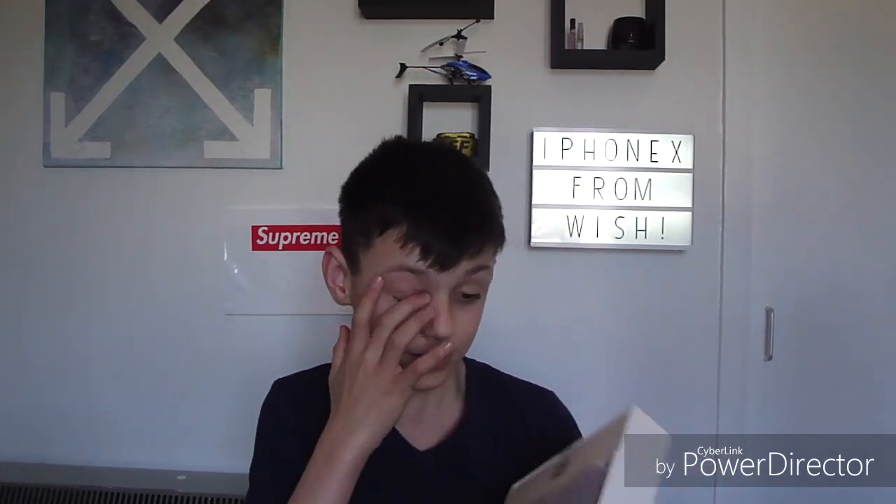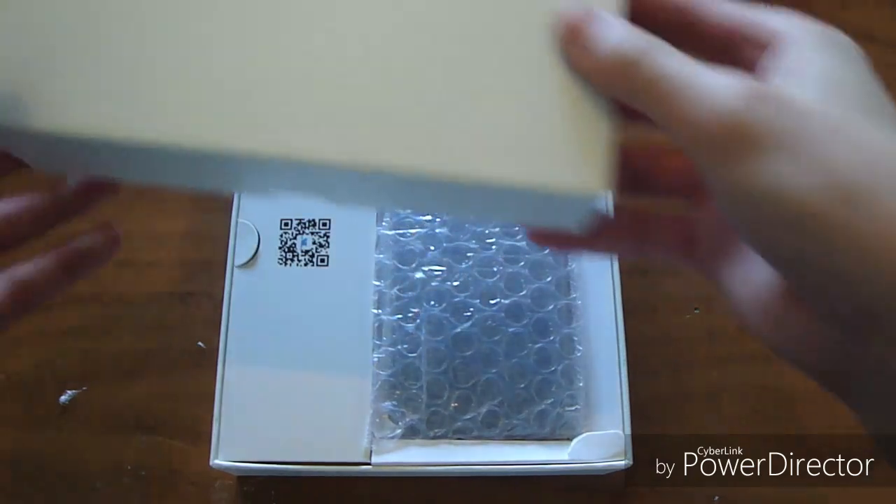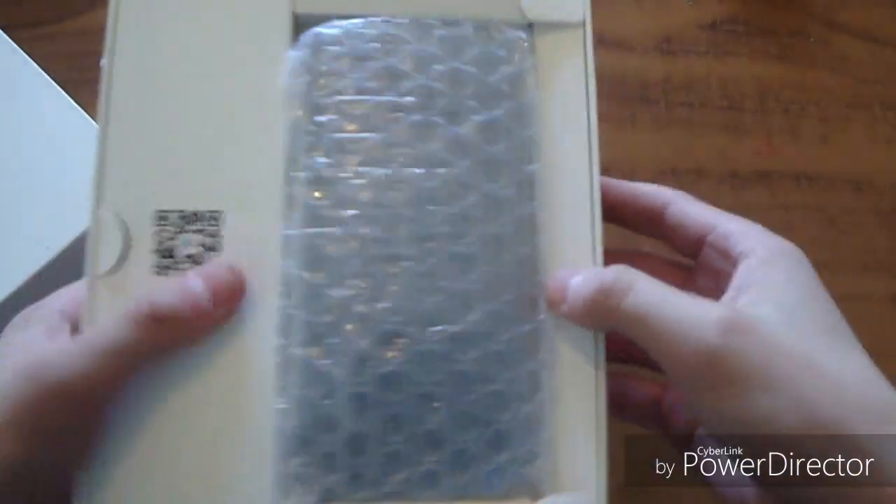Wow, it's actually quite nice quality. It says 'X Goldie — make everything valuable.' On here it says made in China, and that's it. So let's open it. This actually looks very nice. Right here we've got the cover of the box — it says X Goldie and it's all looking quite nice to be honest.